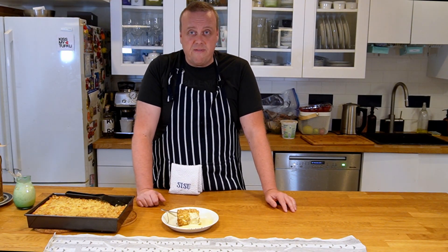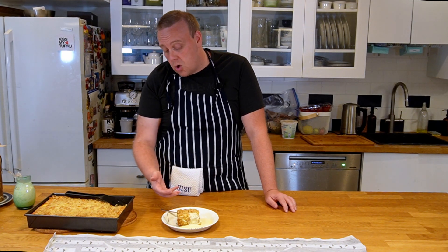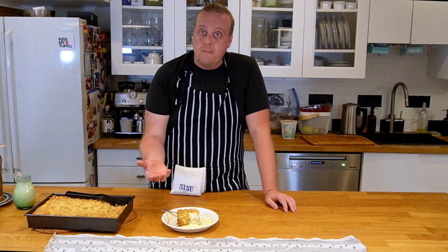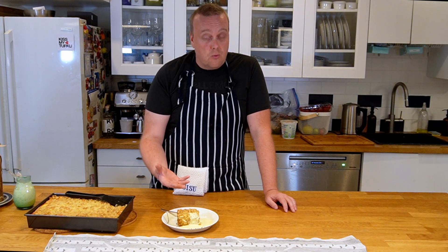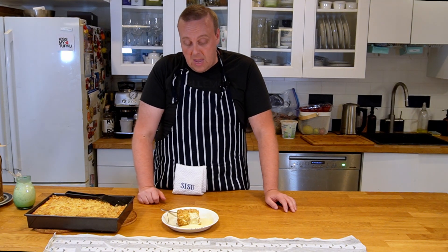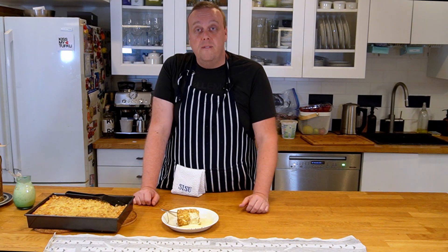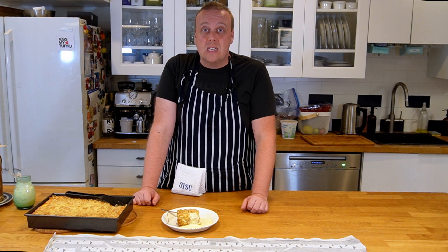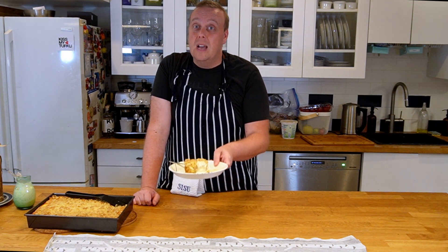It can be made in different ways. This version has a crumb crust, a crumb topping, and it's filled with lots of rhubarb and a soft quark-type filling. Of course it's served with some vanilla sauce. Join me and I'll show you how to make this Finnish summertime classic.